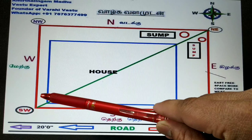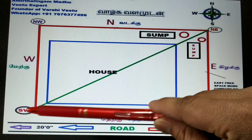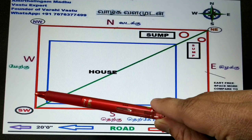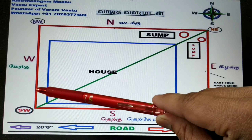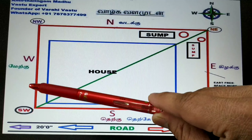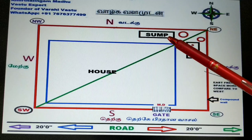If there is a sump at the southwest, it is a disaster. There is a possibility of accidents, and issues with neuro, kidney, and liver. Please don't construct a sump at the southwest. The only correct place is the northeast.